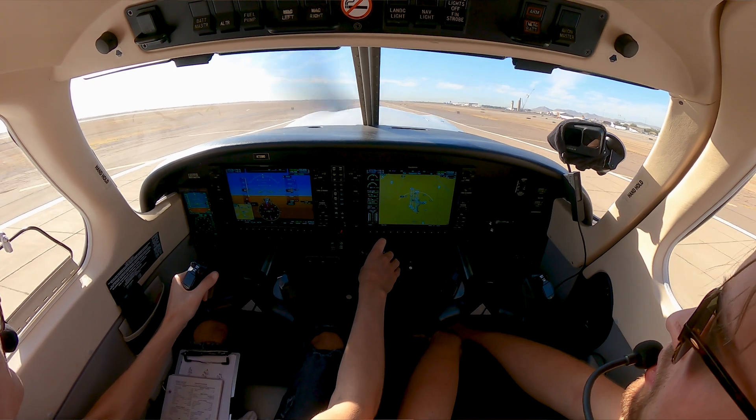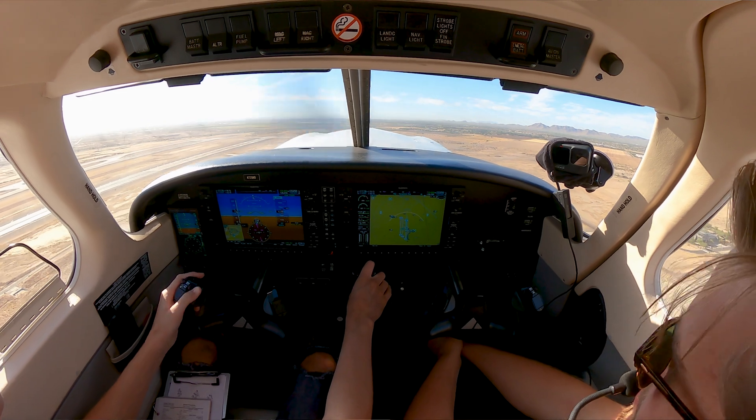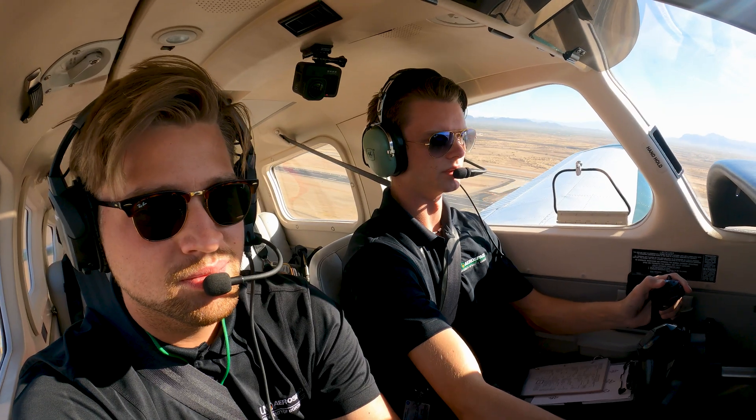We found a helicopter. We're supposed to roll on a parallel taxiway, Charlie. 2-729, make left traffic, 101-2-left. Left traffic, 102-left, 2-729.